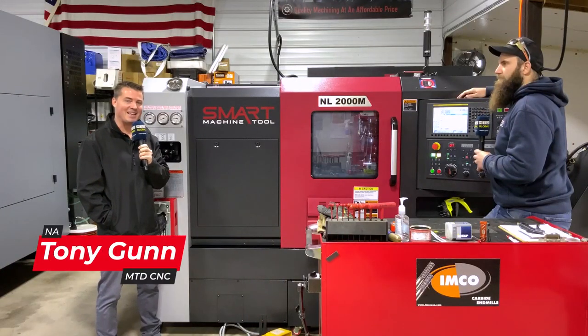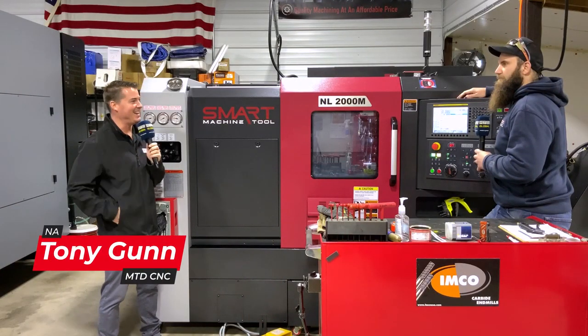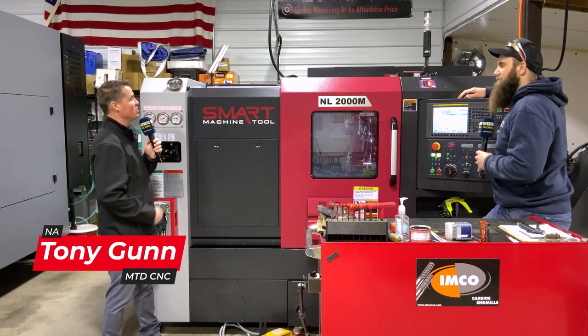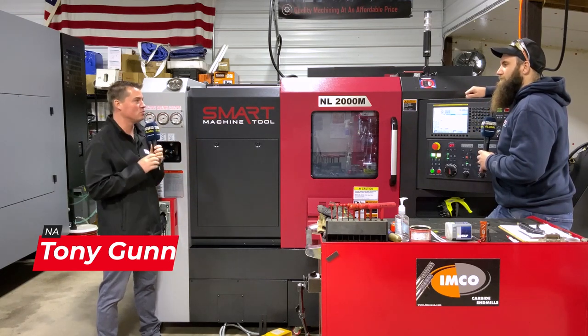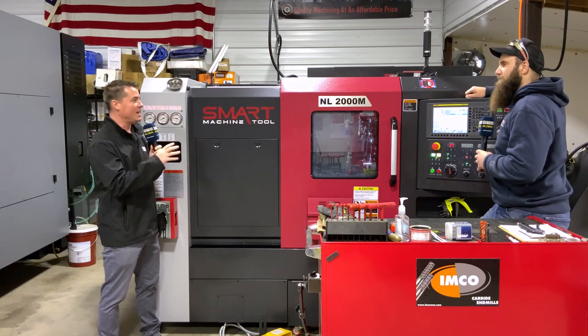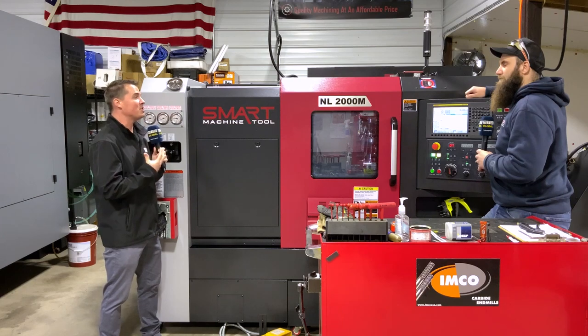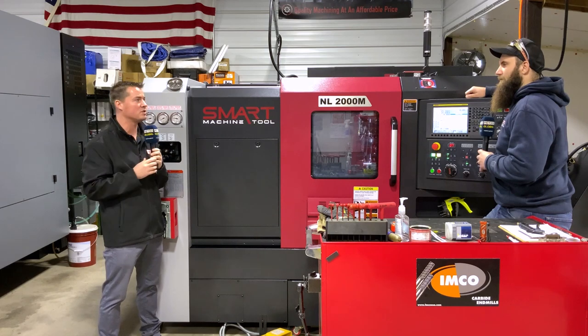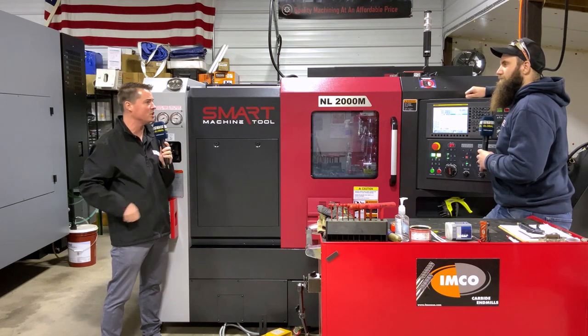Hello again, friends. Back at Dan's Custom Machining, and I'm with the expert Dan. Today we're going to talk about the Smart Machine Tool lathe with a FANUC software interface. Dan, I don't know as much as I'd like to about the Smart CNC — could you explain a little bit for me and anyone else interested in learning more about the Smart machine tool?